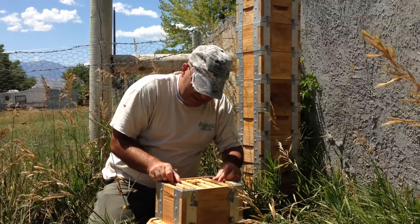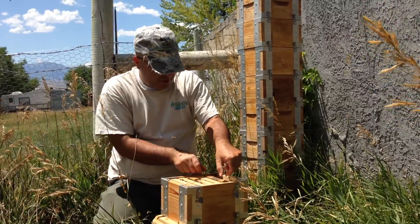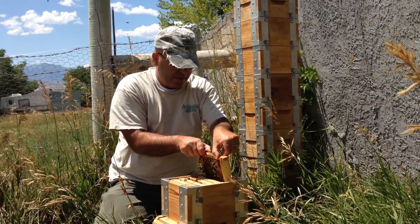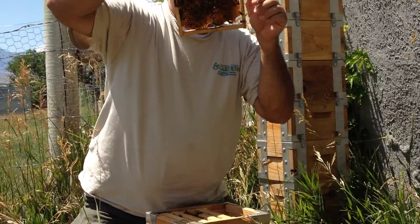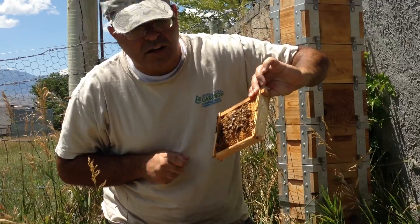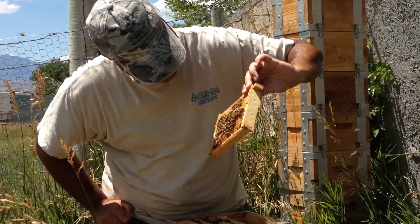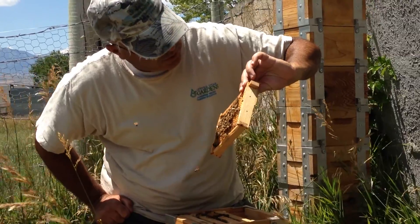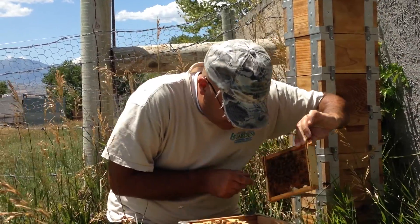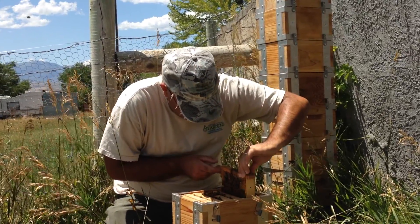Earlier today I stuck in an older frame with some older comb on it. It was kind of dirty — it actually even had mold on it. They're already cleaning it off, so they'll be filling this with sugar water very shortly. There's still some old stuff from the previous years. So we're doing pretty good.